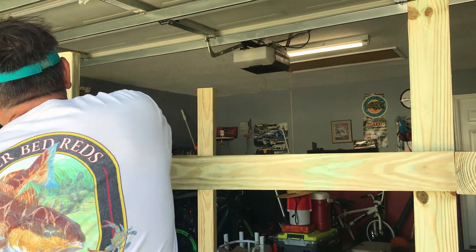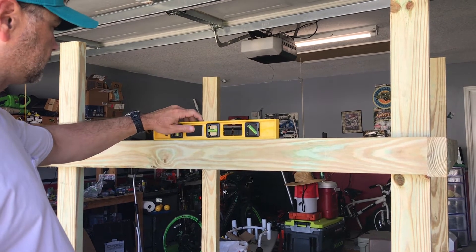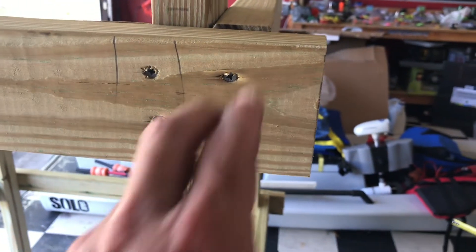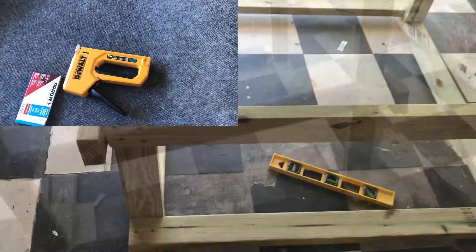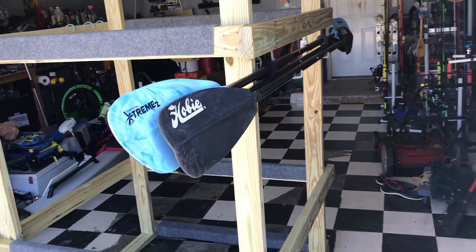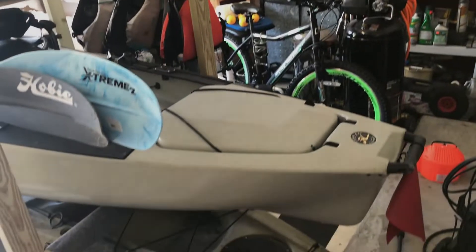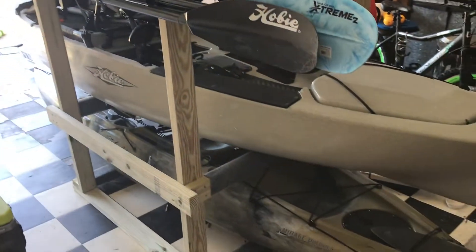Wedge this two by four right in here between the others — the tension will hold it in place. Make sure it's level, then secure it to the frame. Go on the other side and do the same thing, and that's pretty much it. If you want to add carpet, I definitely recommend that. You can also add hangers for your paddles and PFDs, or whatever else you want to hang. For the wheels, lay the rack on its side to add them. I hope this was easy to follow along — hit that thumbs up, subscribe to the channel, until next time.